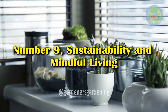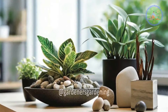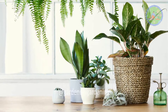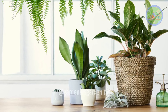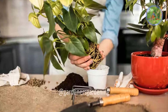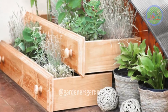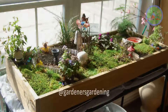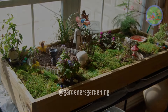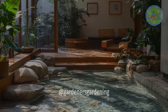Number 9: Sustainability and Mindful Living. Minimalism often goes hand-in-hand with sustainability. When creating your indoor garden, be mindful of the materials you use. Choose eco-friendly pots, organic soil, and energy-efficient grow lights if necessary. Consider repurposing materials from your home to reduce waste. A minimalist garden isn't just about aesthetics — it's about creating an intentional space that aligns with a more mindful, sustainable lifestyle.